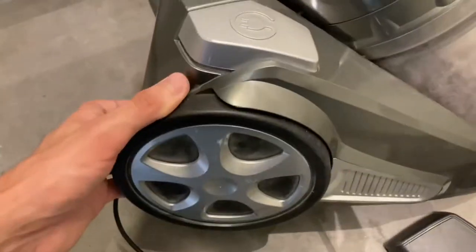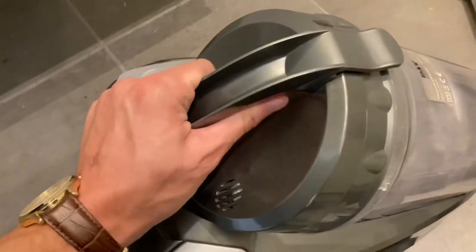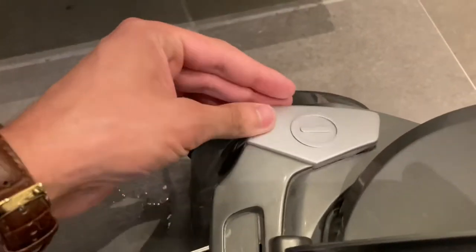The entire surface of it is cheap plastic. It doesn't feel good. Even the buttons here — look at this — very loose. It's made in Kolling, Denmark.